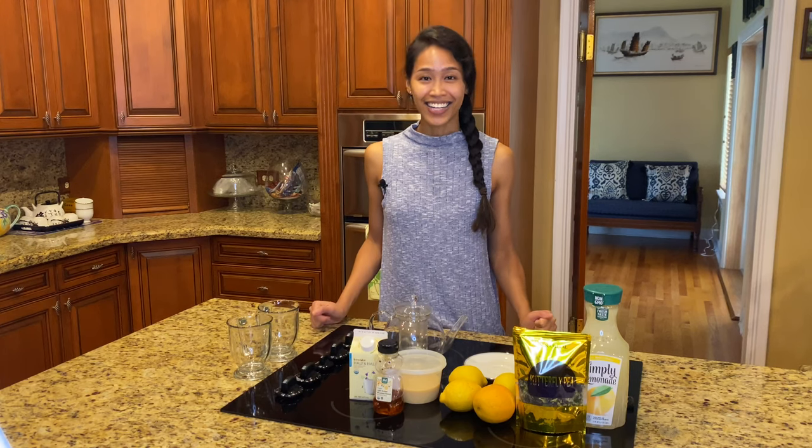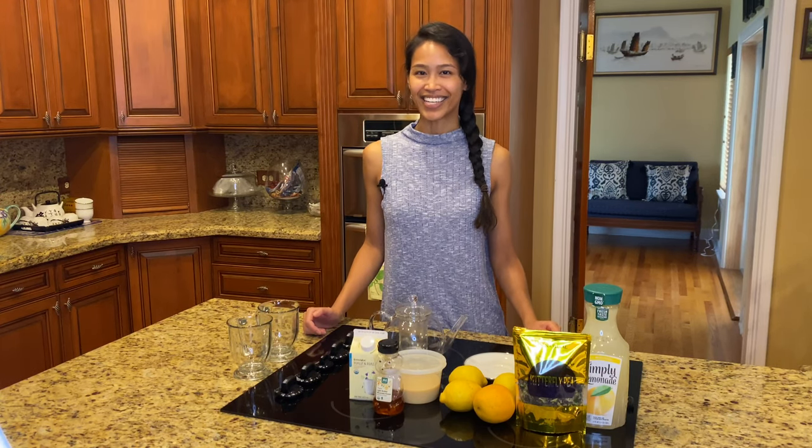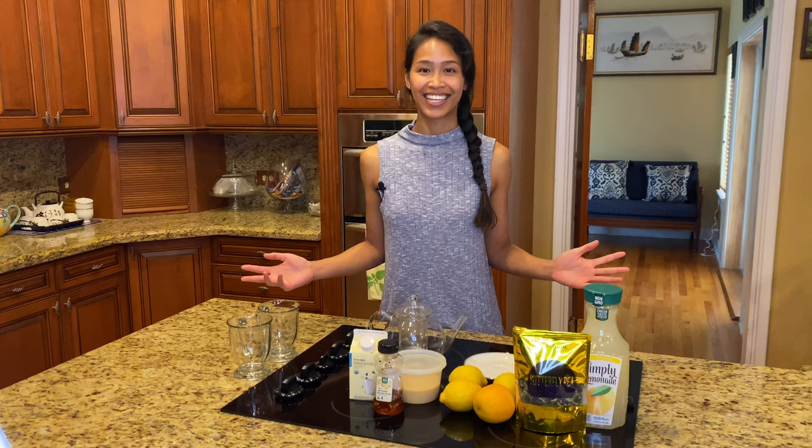I decided that I wanted to show you guys how to make the very famous color-changing tea, also known as Butterfly Flower Pea Tea. We're gonna be doing it three ways: the OG way, which is just the regular tea with lemon; we'll be making it into a lemonade; and then the third version is kind of like a latte cream-based tea. I hope that one of these teas sparks your fancy — basically all of these teas are sparking my fancy. So let's get to it.